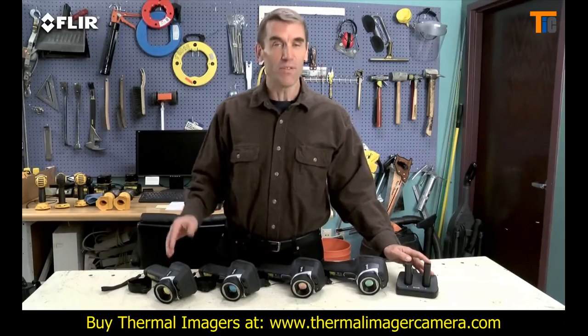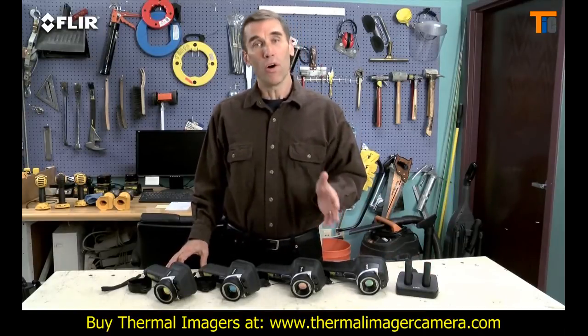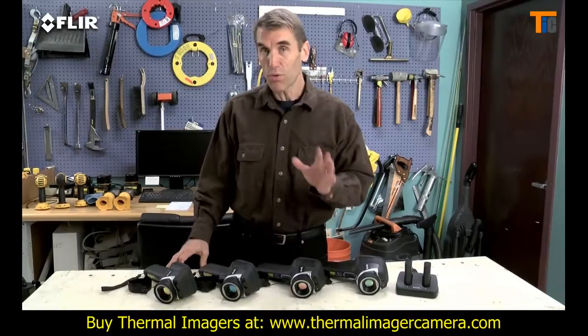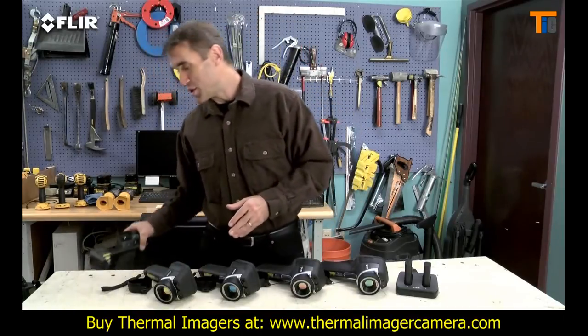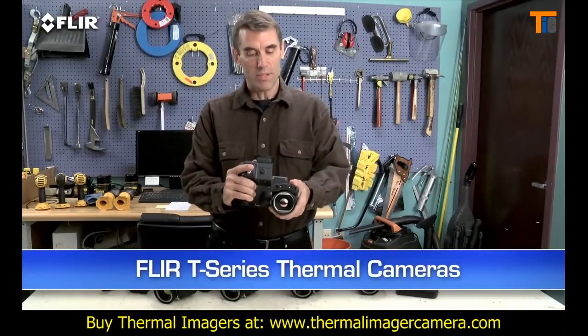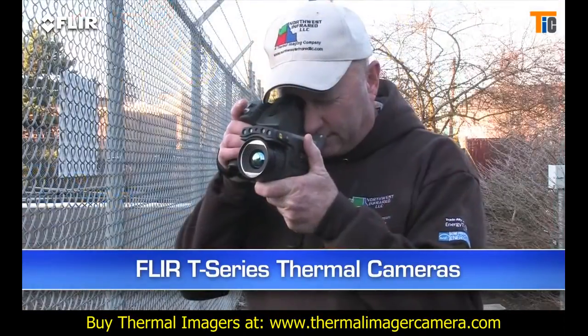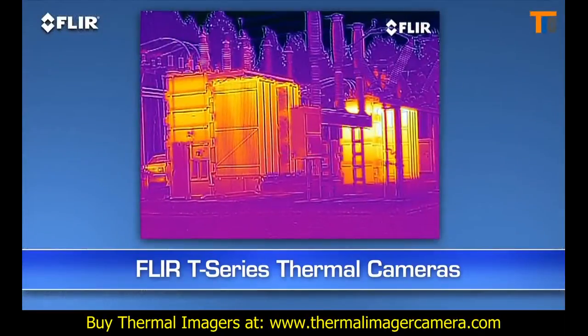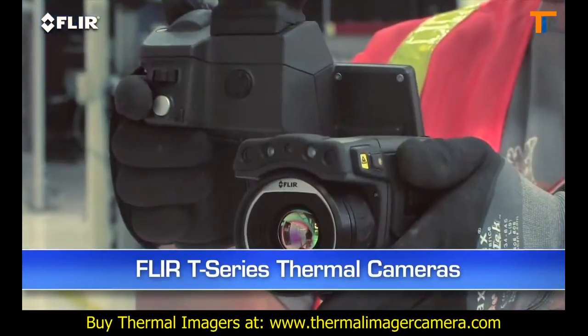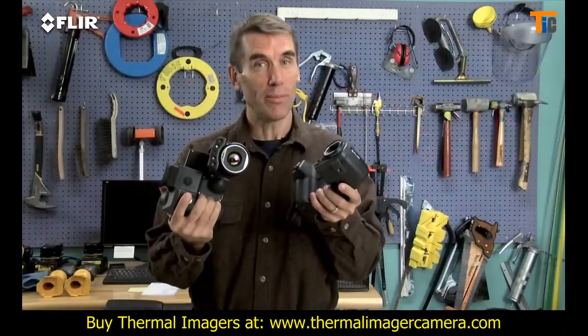As you can see, E-Series gives you a lot more bang for the buck. Now if you're using thermal imaging all the time, inspecting high and low throughout your day, you really need to check out the T-Series. It's got a unique rotating lens system that makes it way more comfortable to aim overhead and underneath things — auto focus, MSX image enhancement, up to 640 resolution, Wi-Fi and more. Check them out.